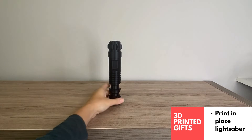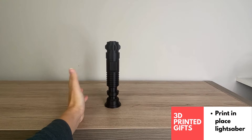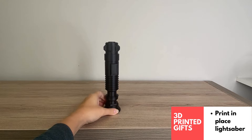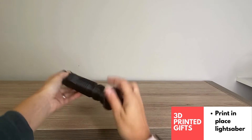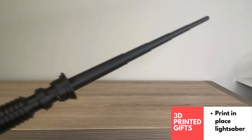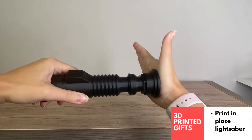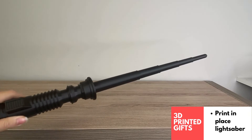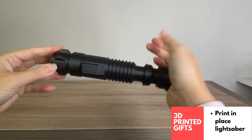These print-in-place swords and lightsabers are super popular online. They make great gifts for kids, but some adults are going to love them too — I think this would also be fun as a Secret Santa gift. They're print-in-place, so all the pieces print together and then you fling it out. It's a lot of fun, easy to store, and kids love it — I've printed a whole bunch of these for my kids.